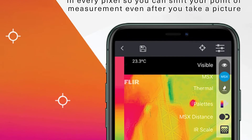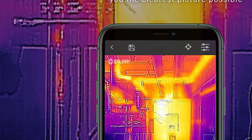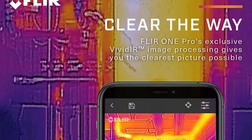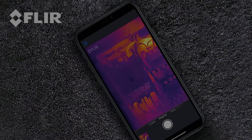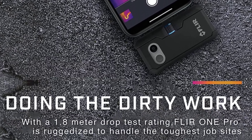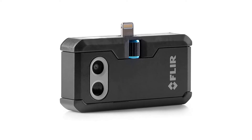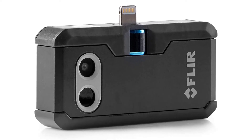What the Flir One Gen 3 doesn't do is allow infrared or visual images to be shown on their own, but this is their entry-level device so the features are bound to be limited. The Flir app allows you to record stills and videos and organize the files. If you're one of several users in an organization, there is a cloud solution to storing and accessing everyone's images.